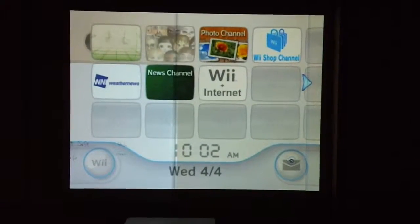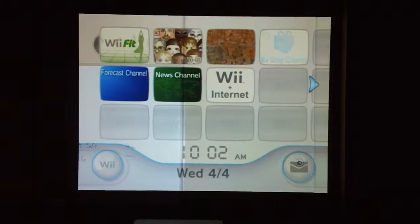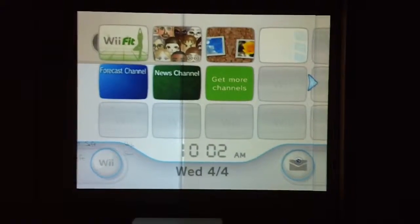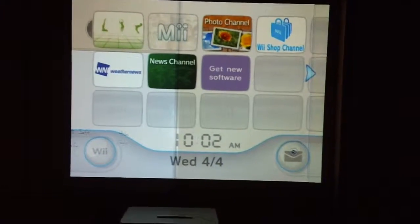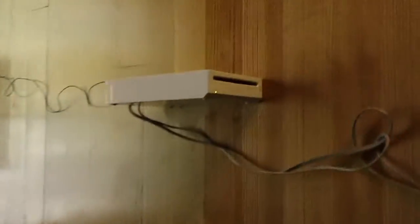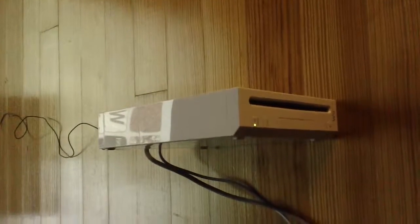Today I am going to show you how to use a Wii Fit and technology to exercise. First of all you have to have a Wii Fit game system. The Wii Fit game system looks like this — it's just a small Nintendo Wii computer system.